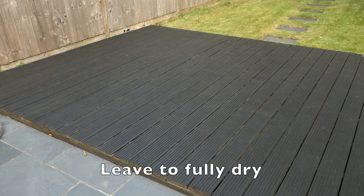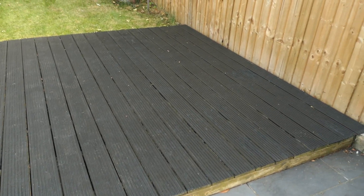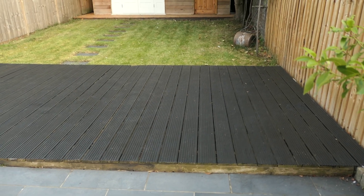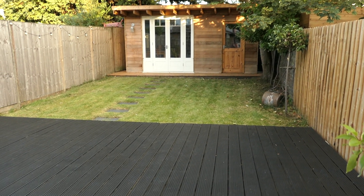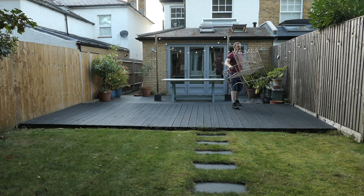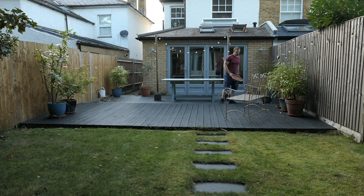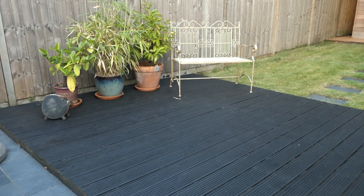I'm using a really dark decking paint, as there is so much other wood colour in the garden. I think this gives a nice contrast. Well, that's another job done.